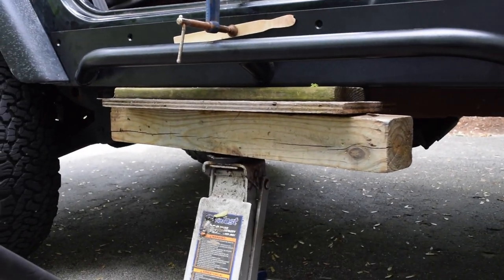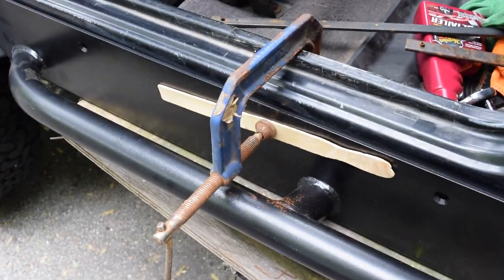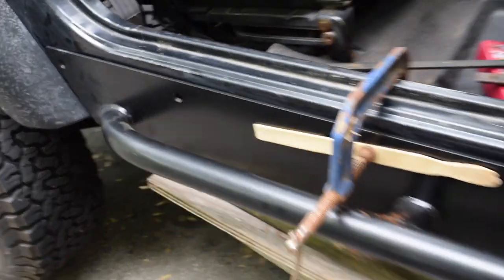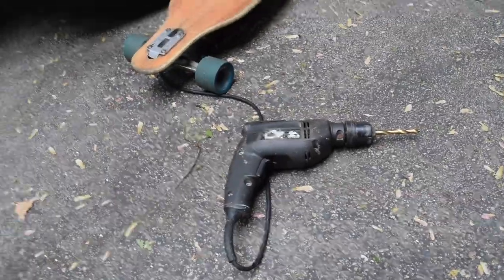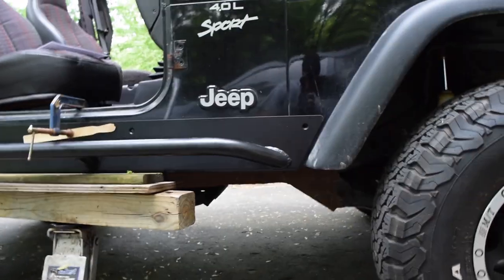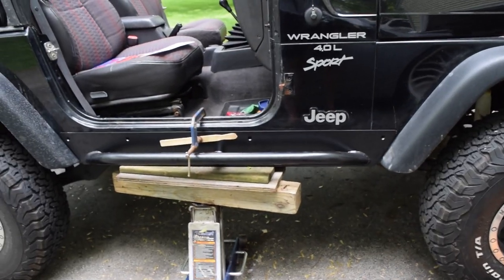After some fiddling around, I have the jack holding up some thicker pieces of wood to keep the bottom flush against the body of the Jeep. I also used a C-clamp as recommended in the directions to hold it flush against the body. I have my 5/16 drill bit in an electric drill and I'm going to drill one, two, three, four, five holes through the body — here we go.